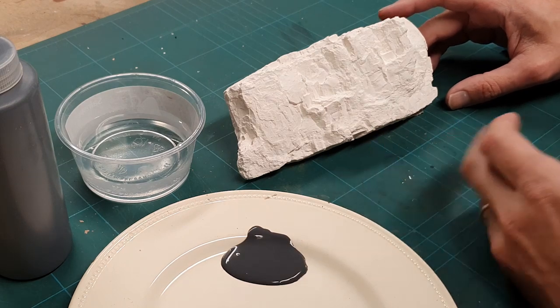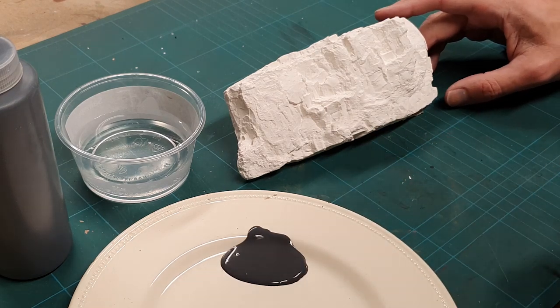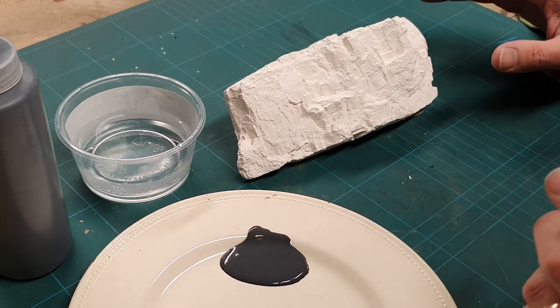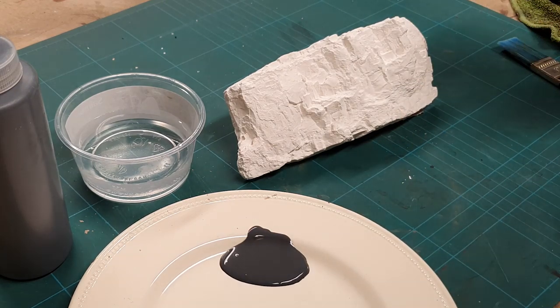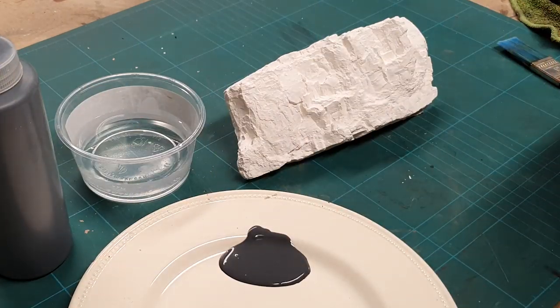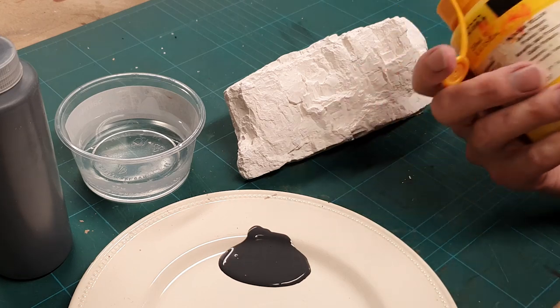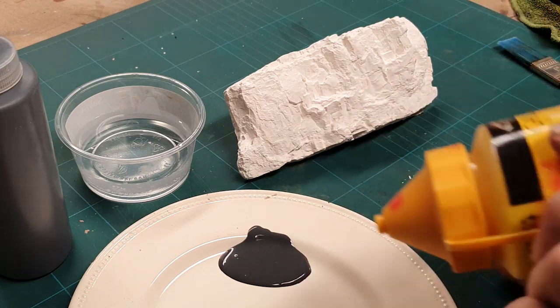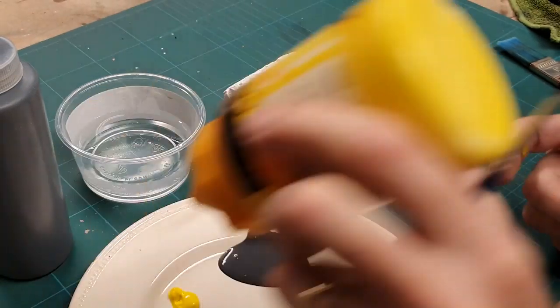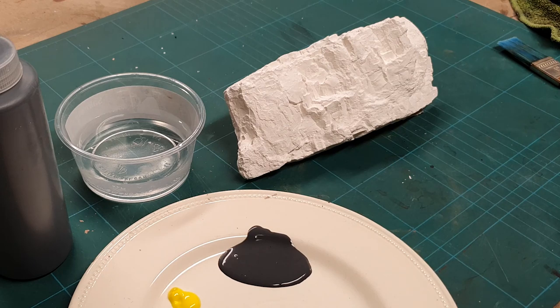We've got a rock face here and before we start our stippling technique we need to base coat it, because a good solid base coat is the right way to start. But first I want to show you a little trick. What I've got here is Wix's dark flint — basically a dark grey — and some process yellow from Galleria Windsor and Newton. Using yellow with grey is called Breaking the Grey.